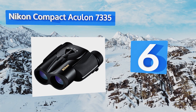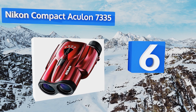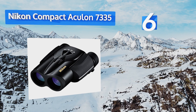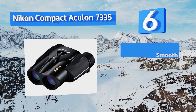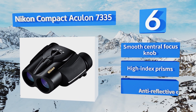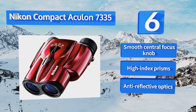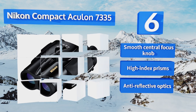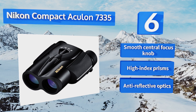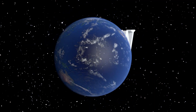Coming in at number six, the Nikon Compact Aculon 7335 make it remarkably easy to switch among their four magnification stops of 8, 12, 16, and 24 times. Their 25 millimeter objectives aren't the best for low light applications, but the images in brighter situations are impeccably clear. These feature a smooth central focus knob, high index prisms, and anti-reflective optics.